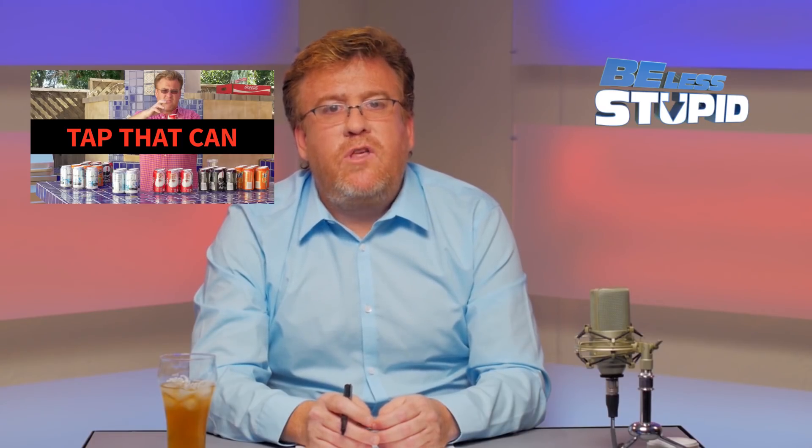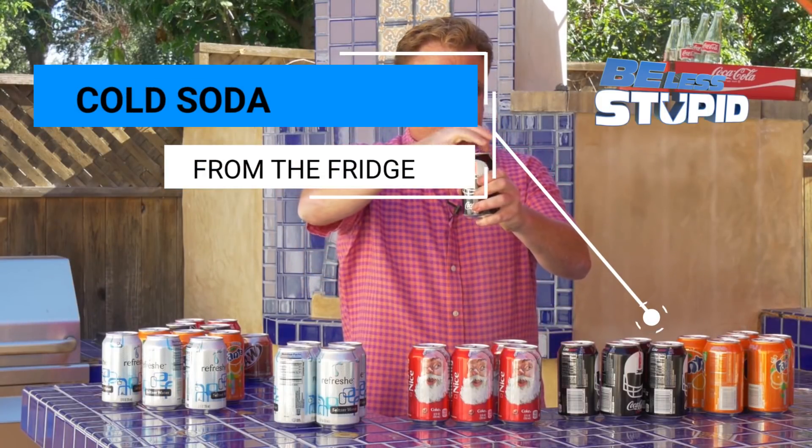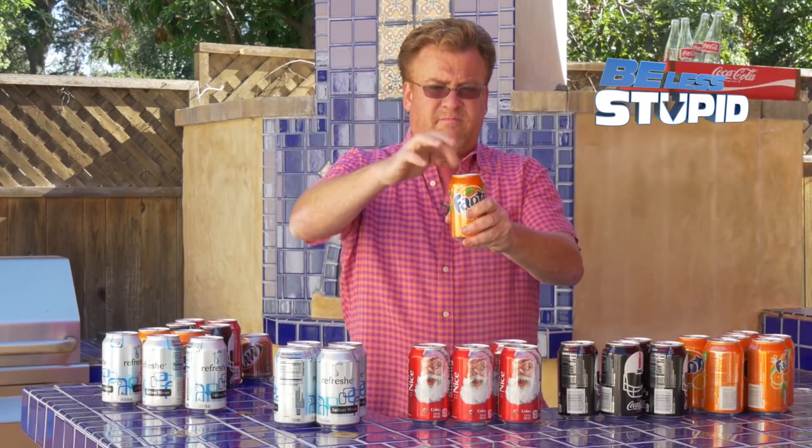And for good measure, I did the same thing again. Only this time, the cans of soda had been refrigerated instead of at room temperature. And as you can see, making them cold didn't result in a noticeable difference — the cans still exploded after tapping on them.